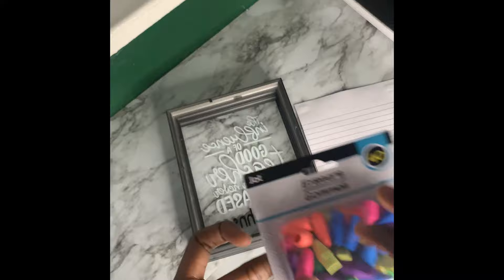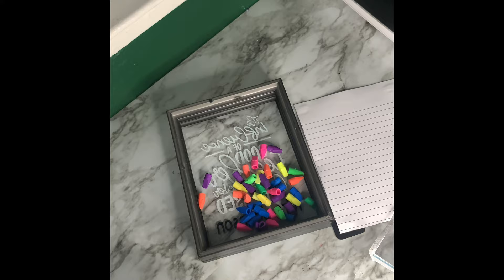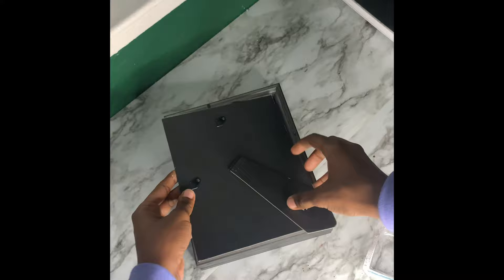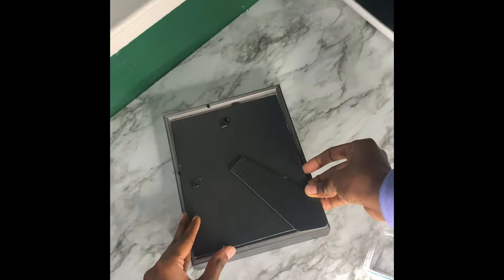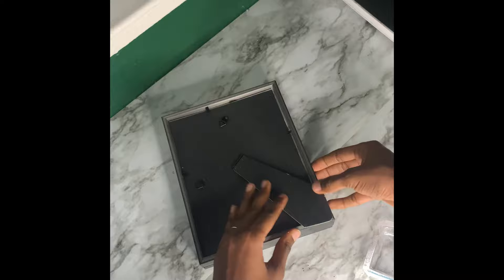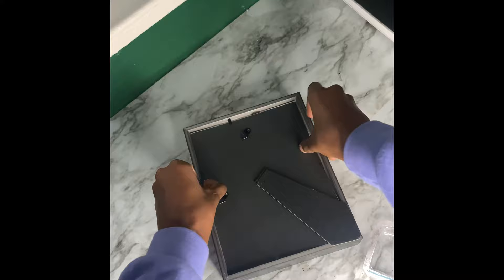Now that that's glued, here comes the fun part — we're going to use the erasers. Open them up and just dump them in. You can use one pack or two packs, it's all up to you and personal preference. Let's see how it looks with one pack — place the frame in and see how it looks. You can make it as full as you want.